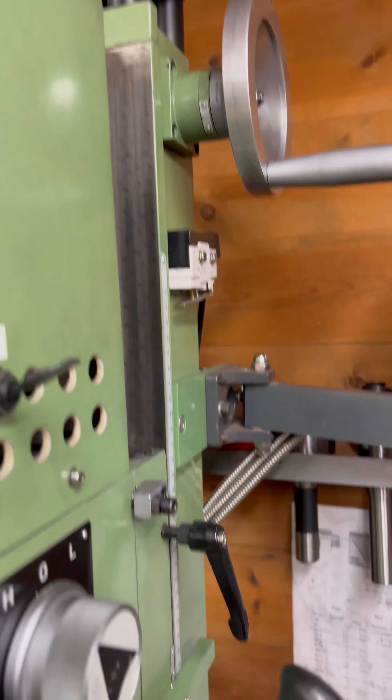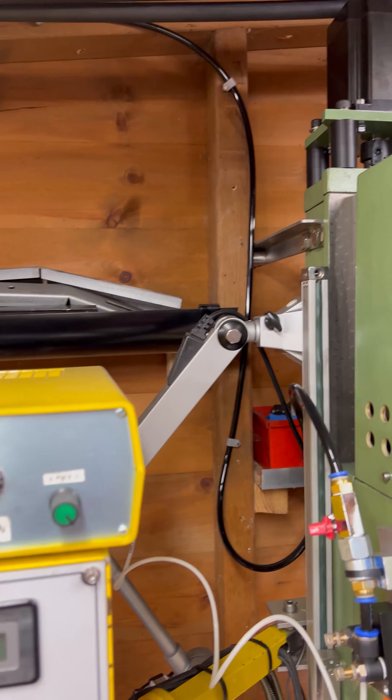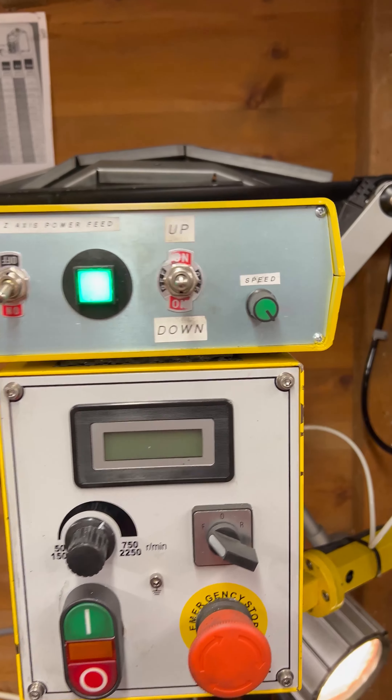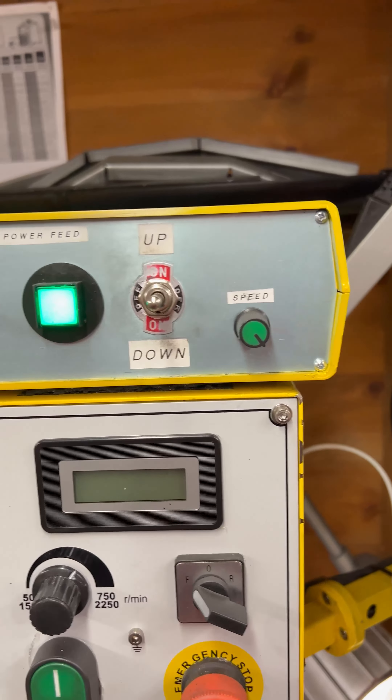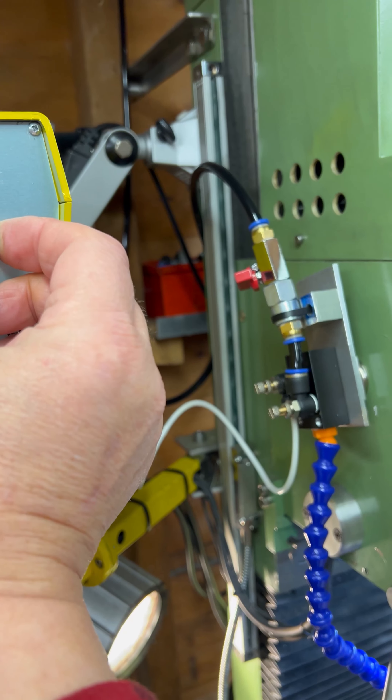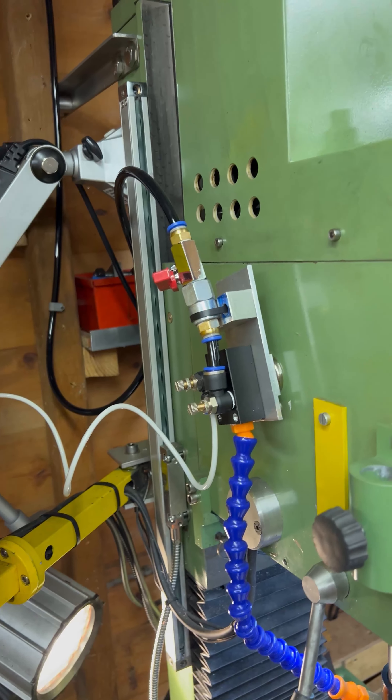Here she is. The first thing I wanted was a power feed on the Z axis. I started off with a NEMA 23 but unfortunately that was just not strong enough and it would quite often stall. So I upgraded it to a NEMA 34, and it's so much better.